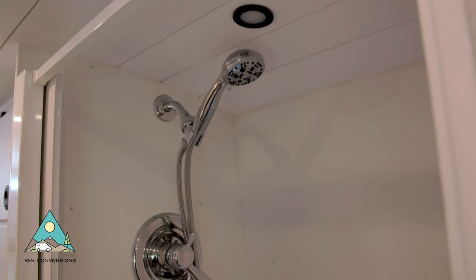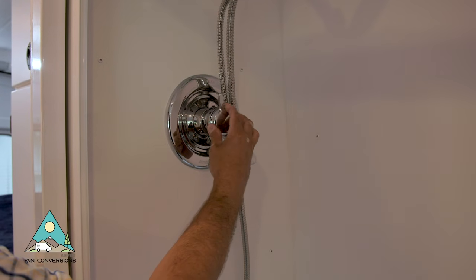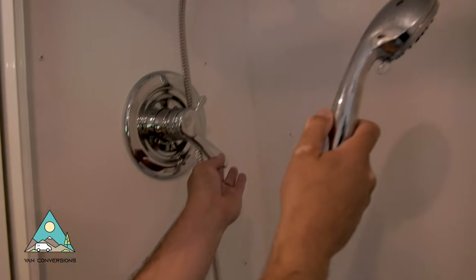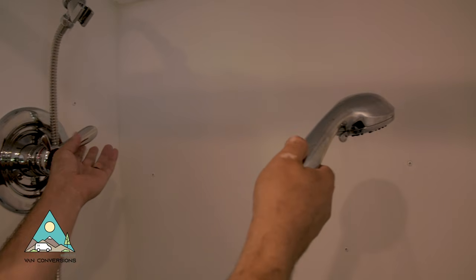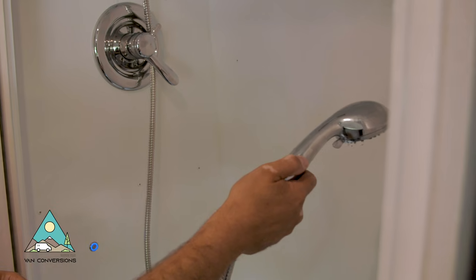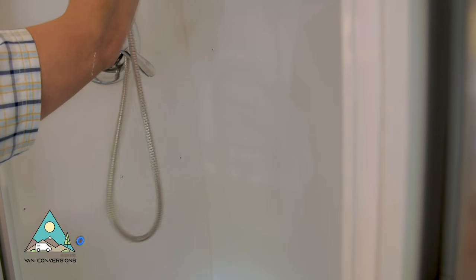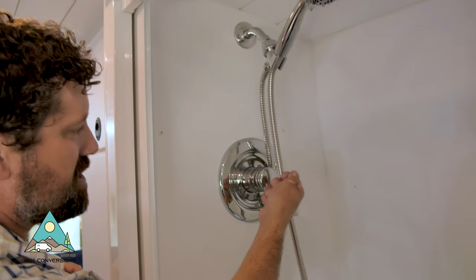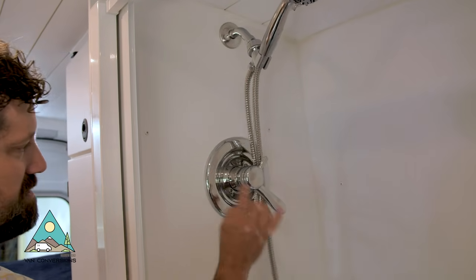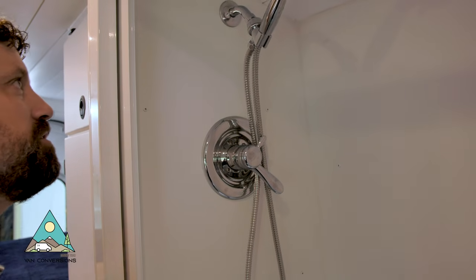We've got a shower head on a hose with a Delta Monitor valve. What I like about this valve is you have your hot and cold control settings, and you can set it at your preferred temperature. Then you can turn the water on and off to conserve water — you get wet, soap up, and turn the water back on without it being freezing cold. It's got individual temperature control and water volume control. I'll put a link to that in the description below.